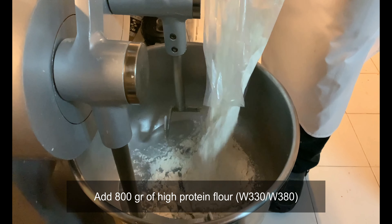Add the liquid sourdough starter, which must be in good shape and previously fed three times, and mix until you have reached a gluten mesh.